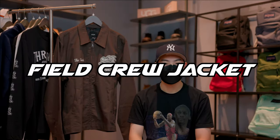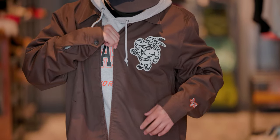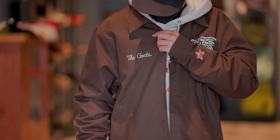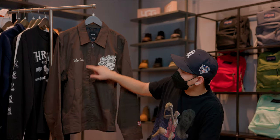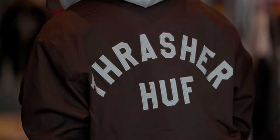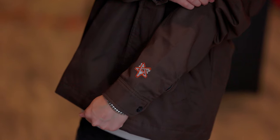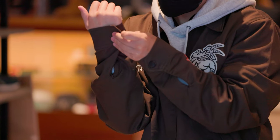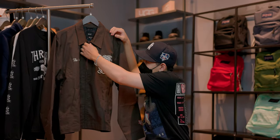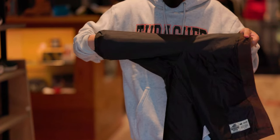We also have the Field Crew jacket in this dark brown colorway. On the front you can see Thrasher's skate goat mascot patch on the left and the goats embroidered on the right. There's also two front pockets and a YKK zipper. As you turn this jacket around, Thrasher and Huff are embroidered on the back as well as Thrasher's skate goat pentagram on the left sleeve. The sleeves are also adjustable with these buttons. Moving on to the inside of the jacket, there's a silk wig liner that goes all the way down to the inside of the sleeve.